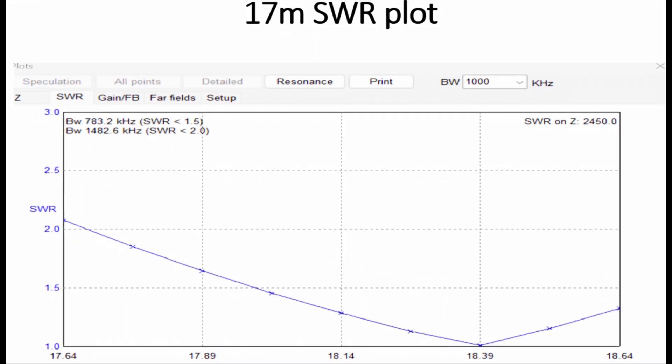And for 17 metres — I've widened the plot a bit too much — but if you look at 18.14 MHz in the middle, we're at 1.3 to 1.5:1, and we're comfortably below 1.5:1 for that band as well.